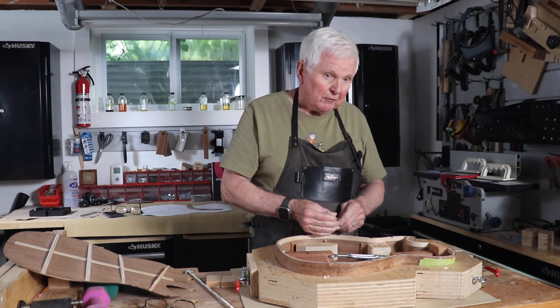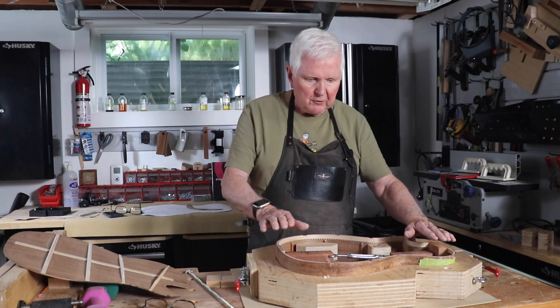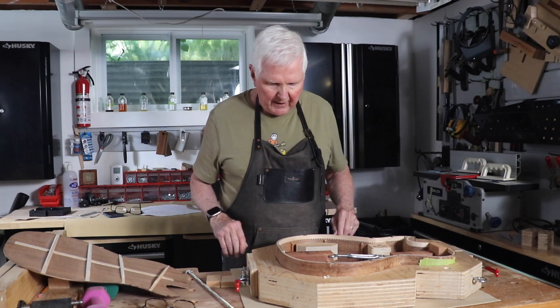Now remember, it's curved, so it's going to be shaped like a dome. There'll be a little bit of a rock there, and that's all going to get glued down and be just fine.